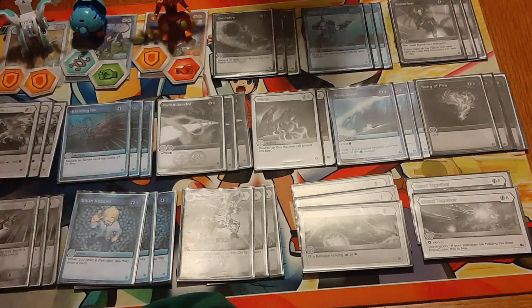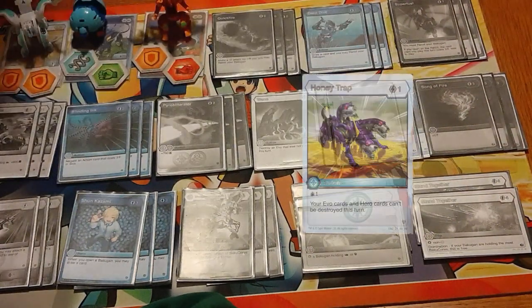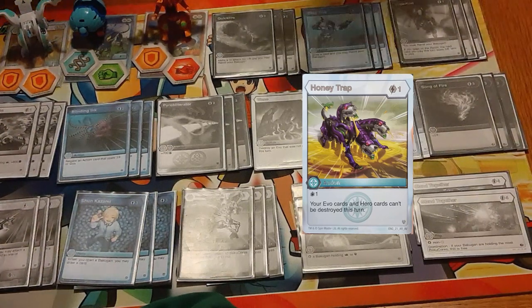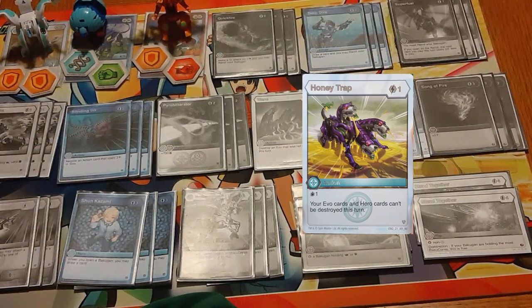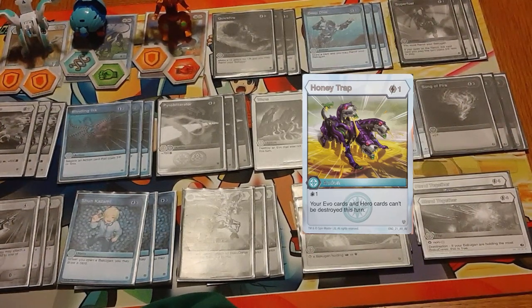Some other ideas you might want to try: Honey Trap really comes to mind because protecting Pegatrix is pretty important — though Blinding 8 does a lot of that. If you want to fit that in, go for it. I would probably drop Holy Flame, because Holy Flame is by far the least important card in this deck. So that's what you would go for.